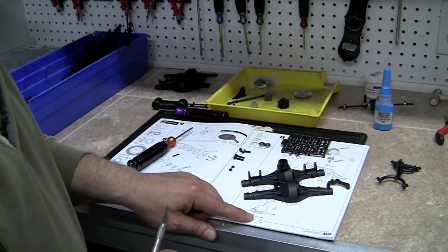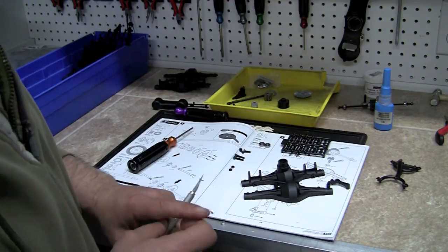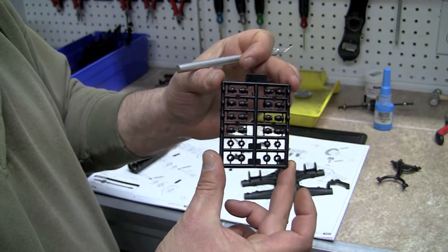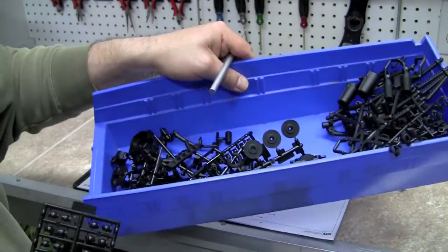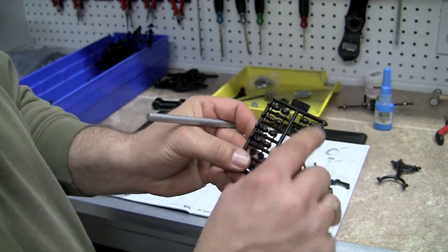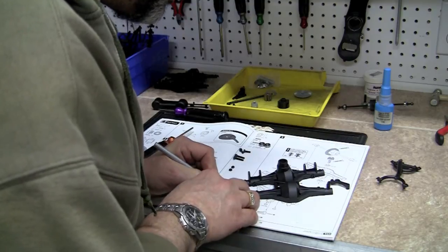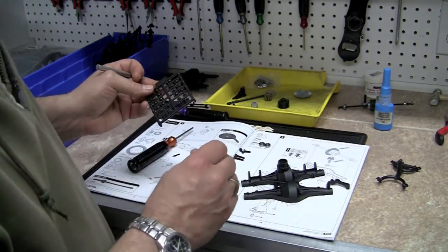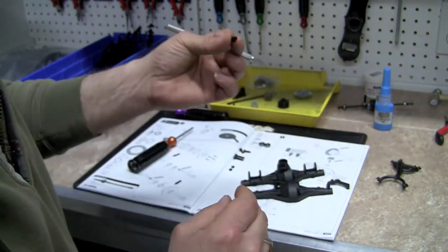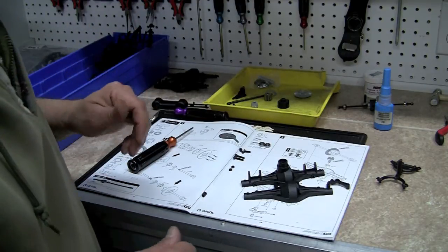It also calls for one unit of part number one off of tree number AX0018 — we're going to start referring to trees just by the last two digits, so it's tree number eighteen. This is what the part tree looks like. I had to go through my entire box of plastic stuff just to find the tree. There's a whole bunch of number ones on here — they're little ball joint pieces of some sort — so you probably want to use a real sharp knife and cut those off, because there's a lip on there. Make sure the lip stays nice and round and that you don't cut any of it off.